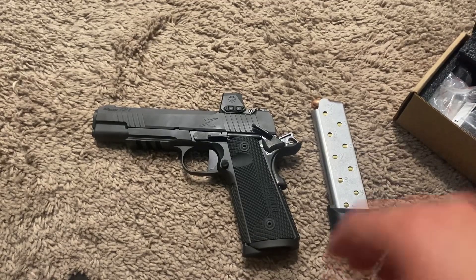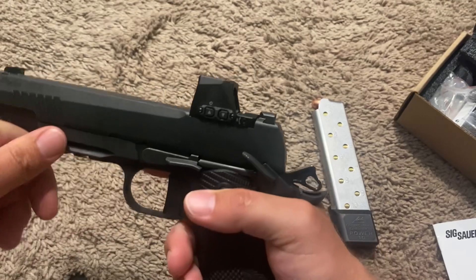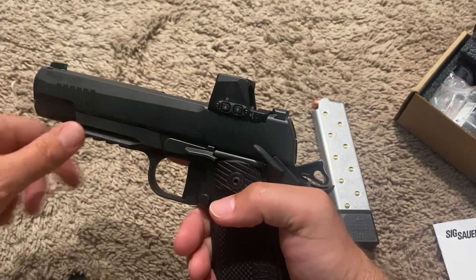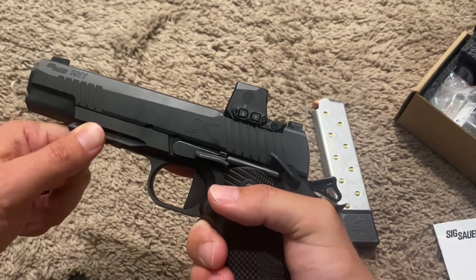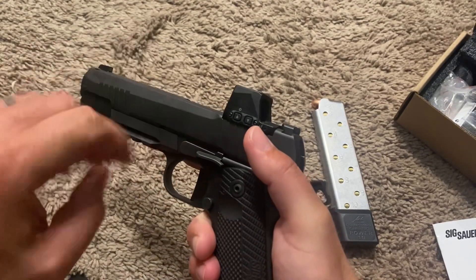Hey y'all, hope you're doing good out there. Just want to do a quick update video with the Sig 1911x. If you've seen my first video, it was real quick first initial impressions. With the price going up in 45, I still haven't got over 500 rounds down this thing — only about 300.